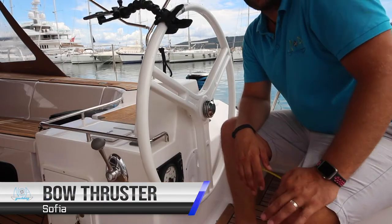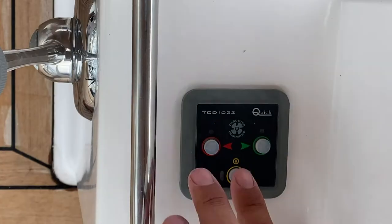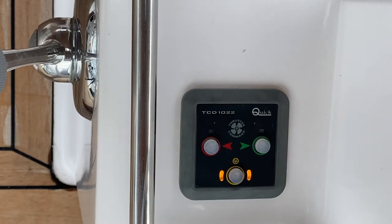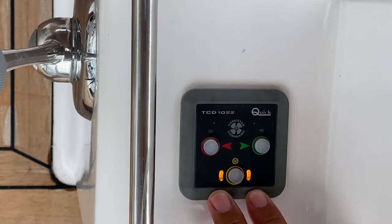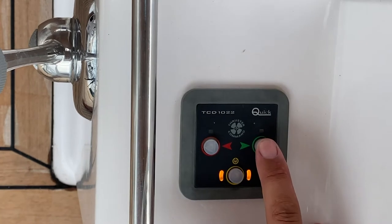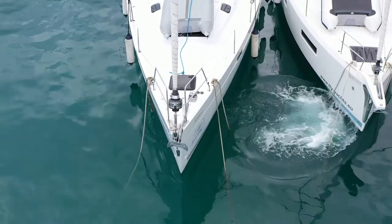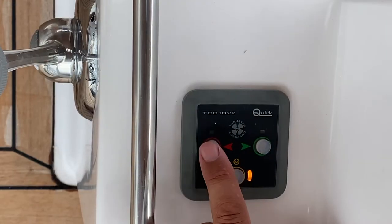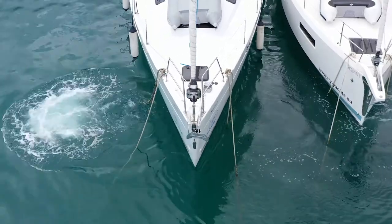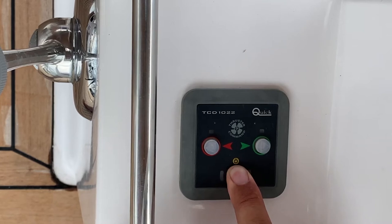To turn on your bow thrusters, make sure the switch for the bow thruster is turned on at the control panel, then hold down power to turn on the thruster. Once the light is illuminated fully, the thruster is running. Hold down starboard to thrust to starboard, and hold down port to thrust to port. Hold down power to turn the thruster off.